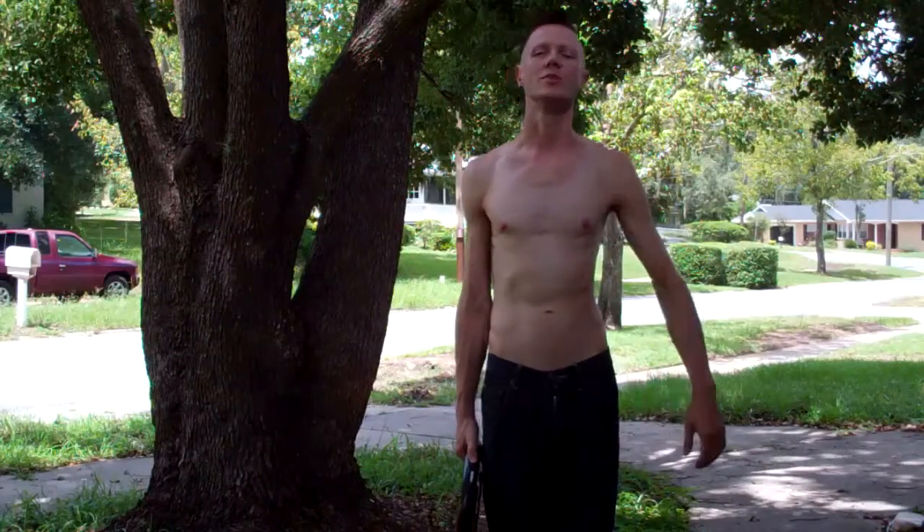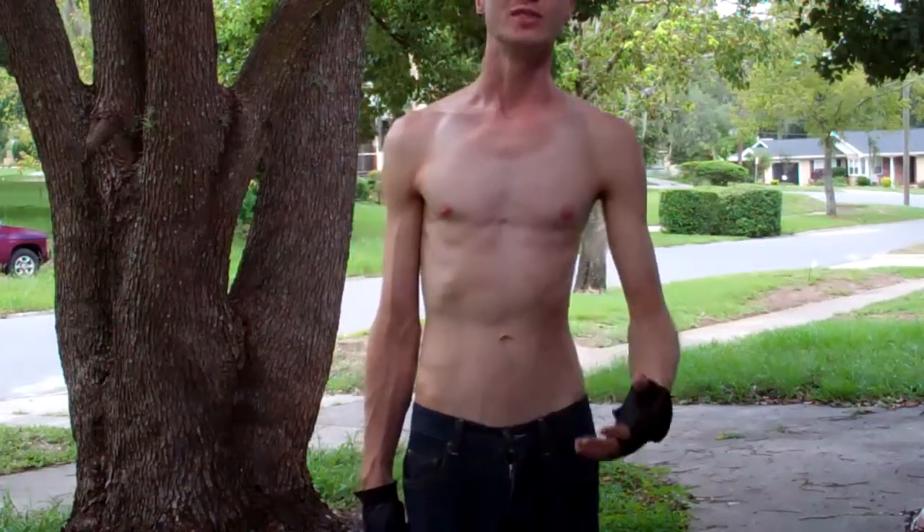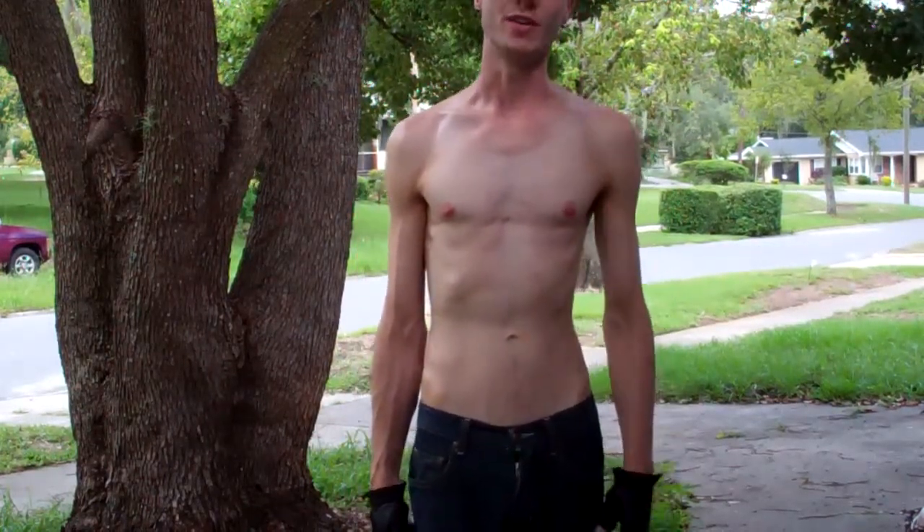Hey, I'm Clayton Genelon-Greiman. Today we're doing abs. The abdominal region is incredibly difficult to sculpt, even for someone like me who doesn't have a lot of body fat.